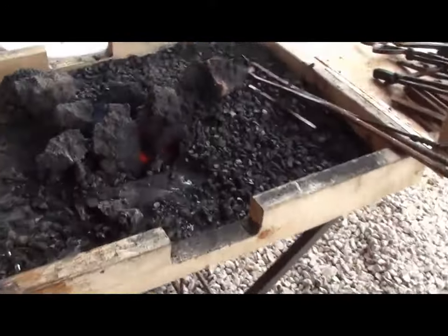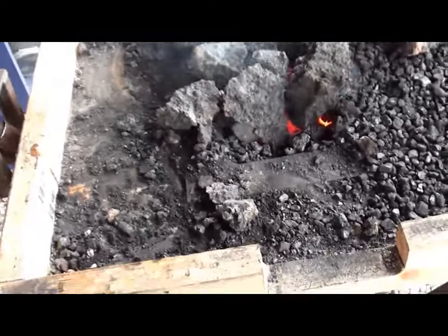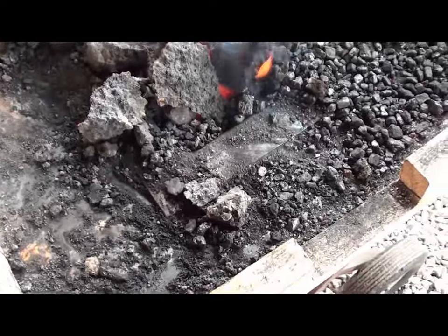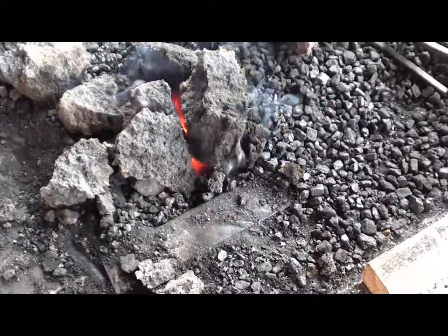My camera was acting goofy. I thought maybe I'd dropped it one too many times — couldn't get it to focus. Anyway, I've been burning this forge, I don't know, probably for two hours or better.